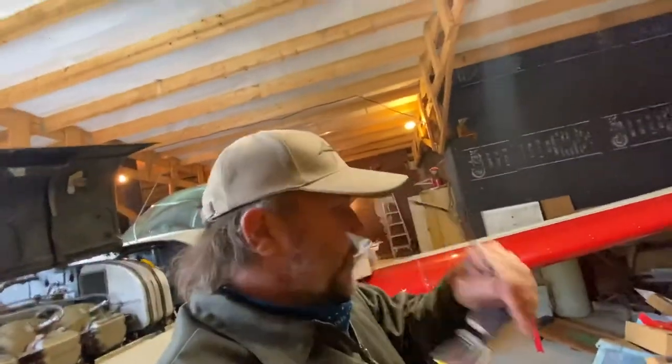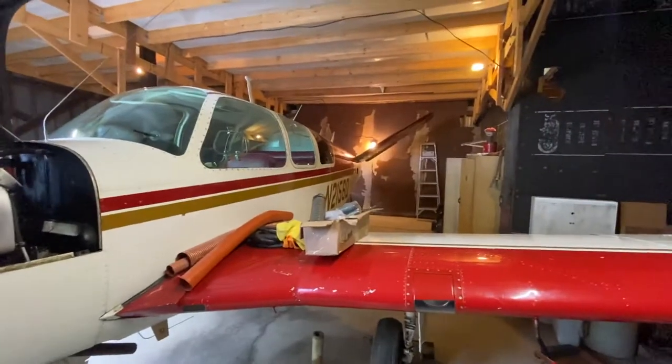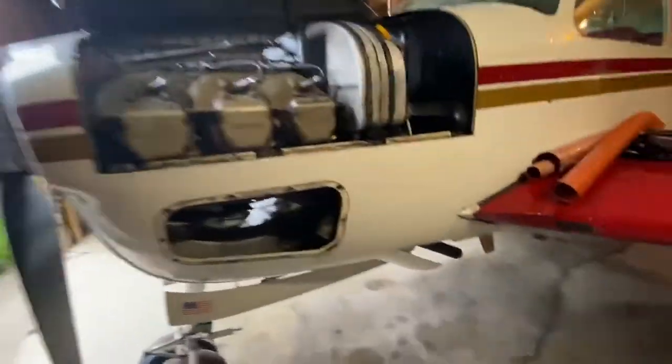I'm thinking this plane reminds me a lot of the F-117 stealth fighter. I'm thinking about eventually stripping the paint — if I'm going to paint it, I'm going to strip it — and paint it as close to that look as possible.